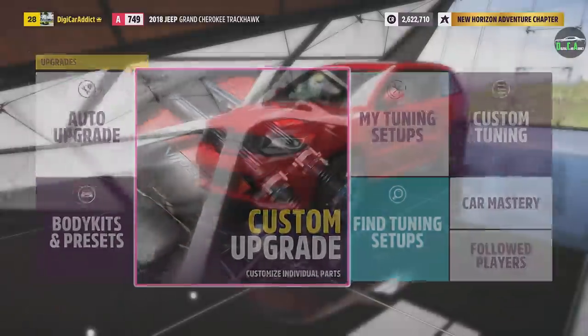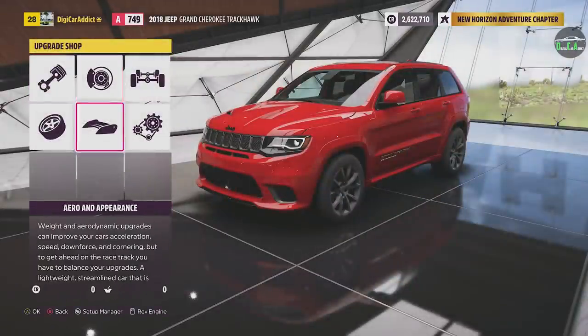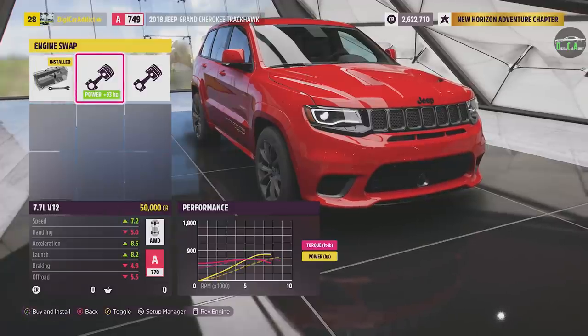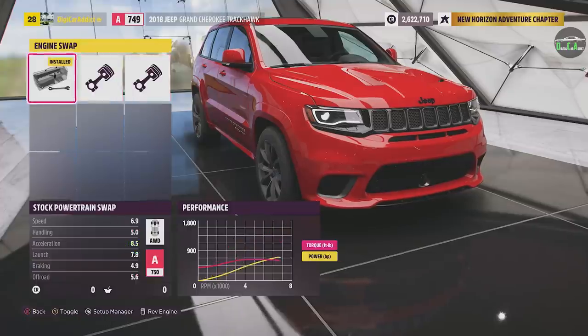Custom upgrade. There are some conversion options here — we have engine swap. You have the stock 6.2 liter supercharged Hellcat V8, which sounds phenomenal. Or you can throw a V12 in it, or the 7.4 liter twin turbo V8. With that option, it would have over 1,700 horsepower, which is just crazy. But I still want to retain that Hellcat motor and do a max effort build to see how much power we can get out of it. So we're going to keep that stock 6.2 liter V8 supercharged and upgrade the supercharger and all that.